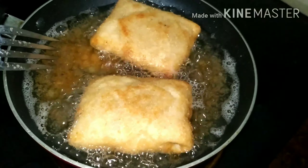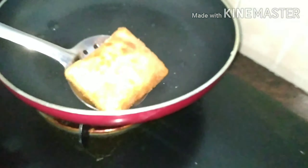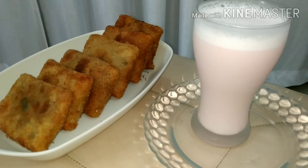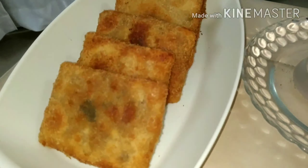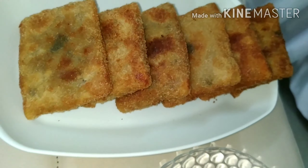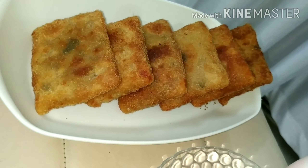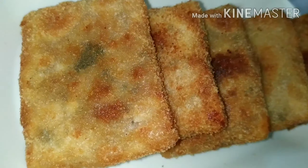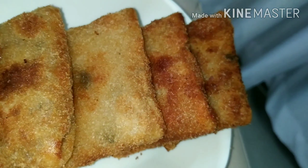I'm going to add a little ginger and garlic. I'm going to make the dough of two of these. I need to make some more dough. I'll make a little dough.